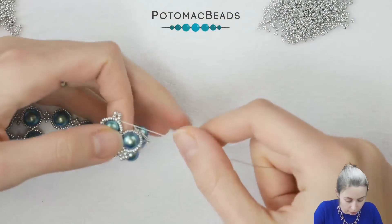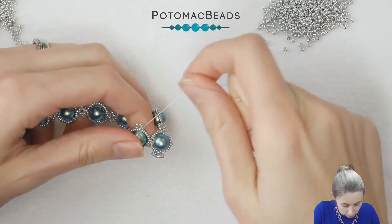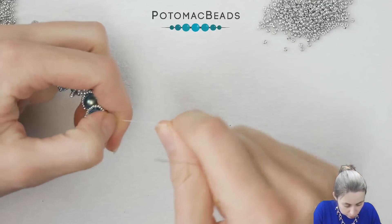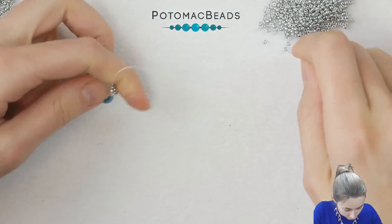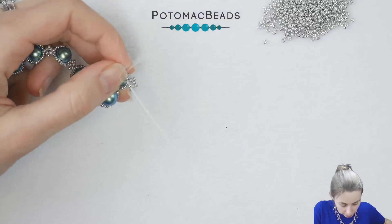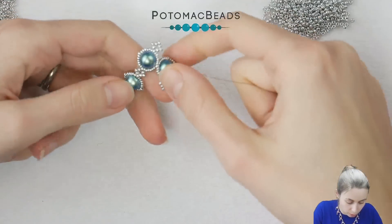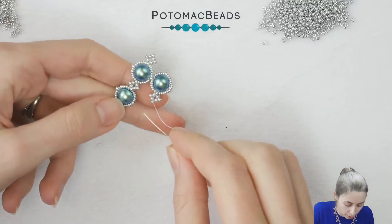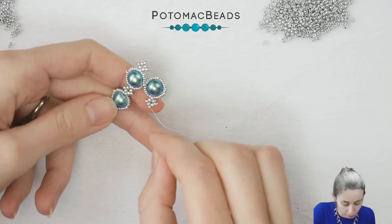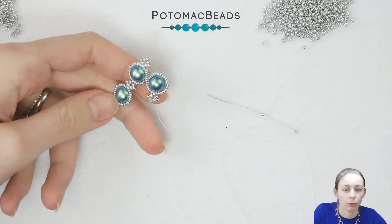I'll turn it so you can see it better. Adding four 11-0s and doing the usual stuff: adding one bead, second bead, and a third bead. Then I will return to the tip again. Now we need to add the pearl. The only thing that will change compared to the first row is that the 11-0 here will be shared — so you can't forget that you will be adding only one, and the second one will be shared. I will now do the 15-0s part and then show you how to connect the pearls, so we don't forget to add the second 11-0.